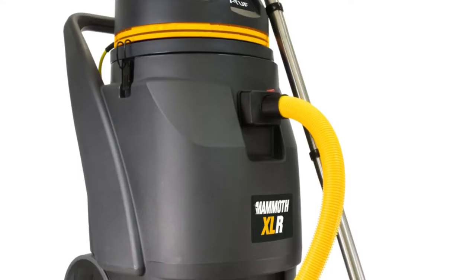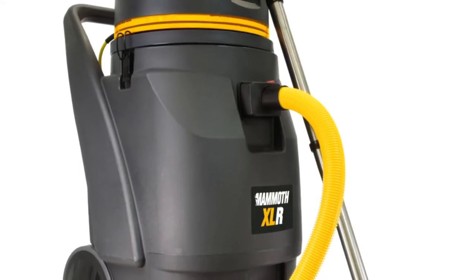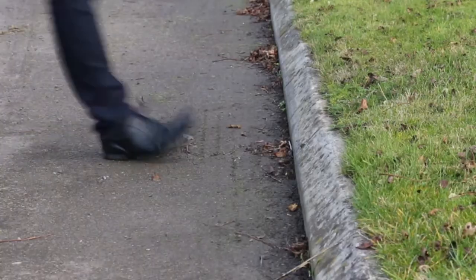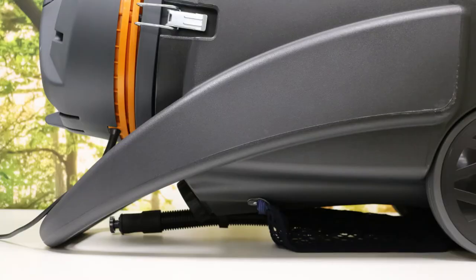The V-Tough Mammoth XLR has been built tough to withstand the knocks of industrial cleaning life. The large rear wheels are great for rough terrain and steps. These act as a bumper to protect the base and the drain hose when mounting curbs. The integral bumper handle is designed to work in conjunction with the rear wheels to protect the power supply cable, the head, and the drain hose from accidental damage.